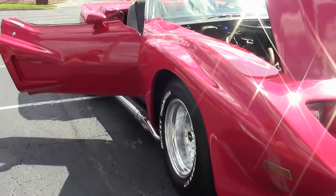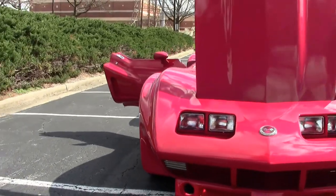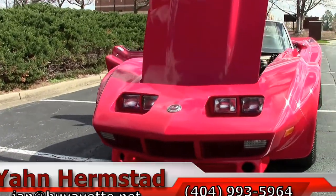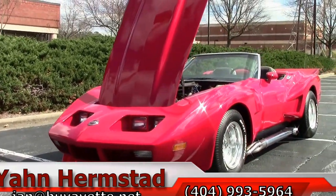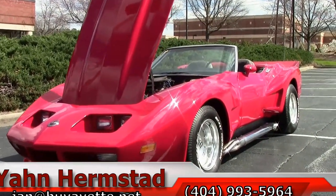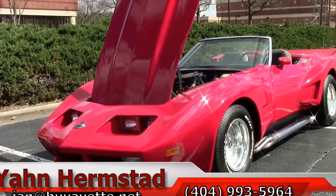To find me, just call me at BioVet in Atlanta, Georgia — Jan Hermstad — at 404-993-5964, which is my cell. Or my office at 770-414-5552. And hey, we're in Hotlanta, Georgia.